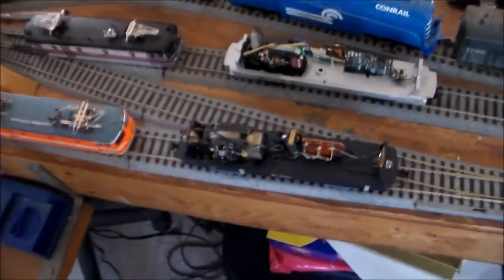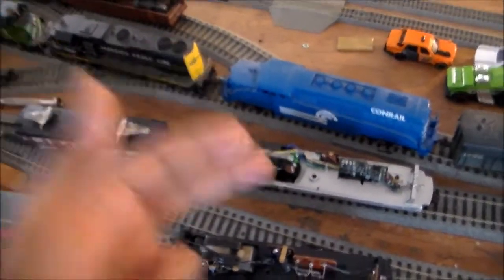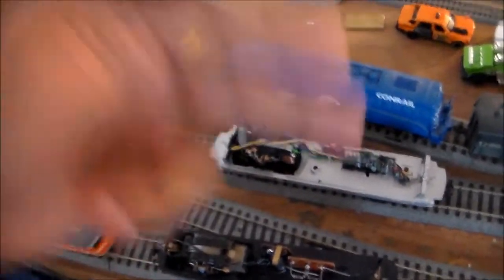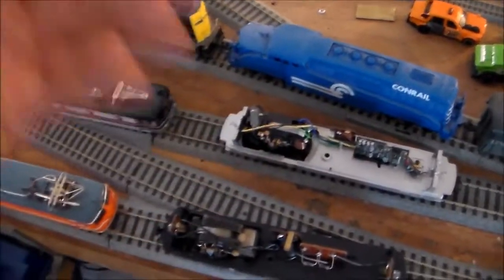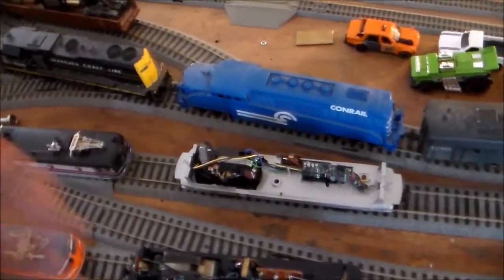I know there's another way to do it — you can put a bridge rectifier in which would pulse AC to DC so you can run the AC motor on DC, but then you have to insulate all the wheels on here. And I didn't want to do that because I don't know how to do that, I don't have the parts for it, and I don't have the time to do it.